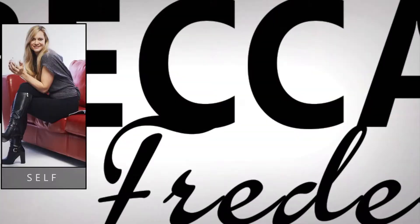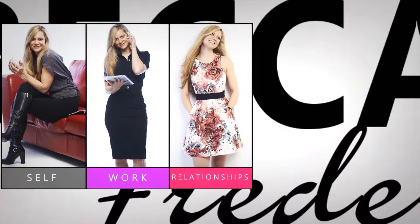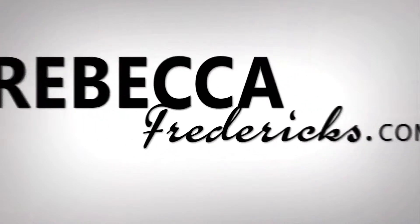Covering self, work, relationships, fitness and nutrition, we provide all the tools, tips, strategies and support you need to create a life you love.